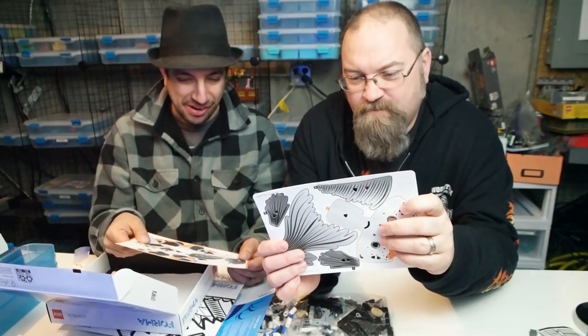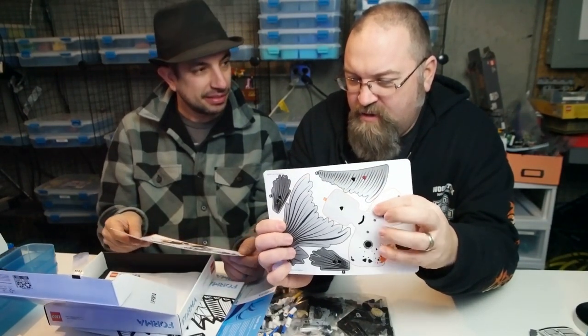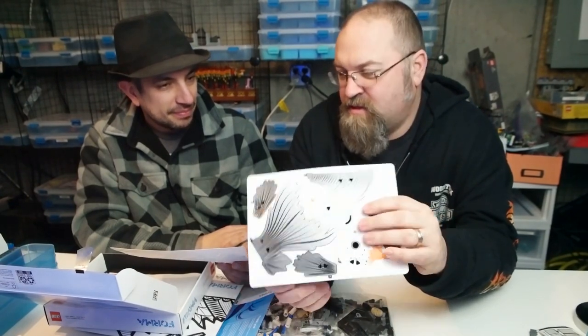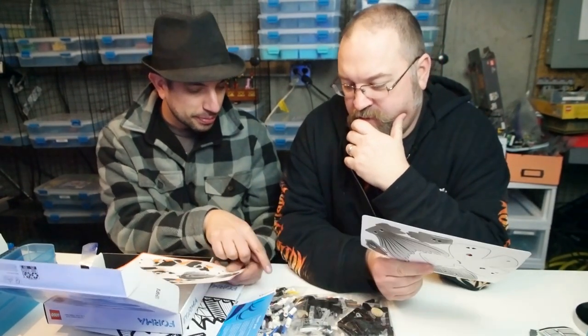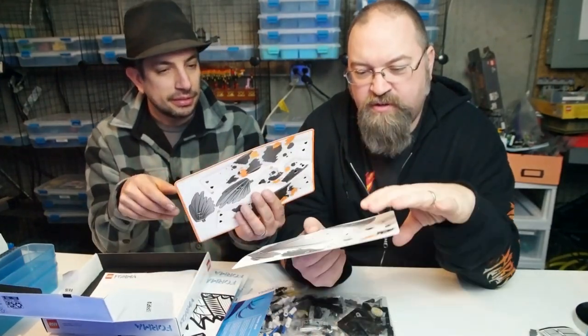You've got to flow with it rather than just snapping things together like regular Lego. These you've got to bend and put over little hooks. There's going to be hooks or loops — something that hooks on something. Almost some sort of origami-ness to it.